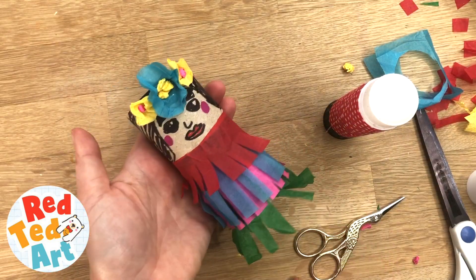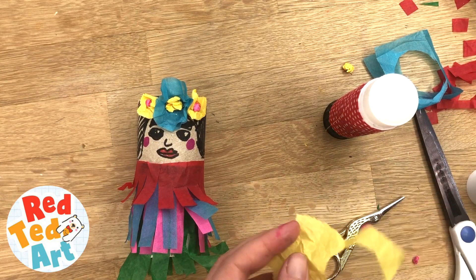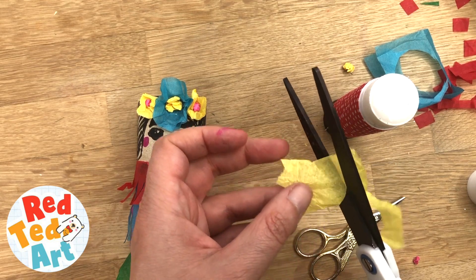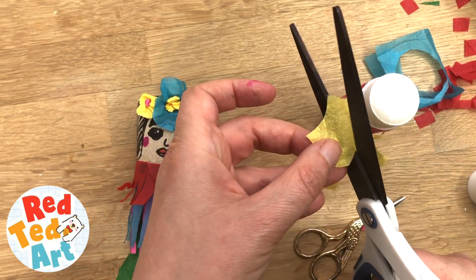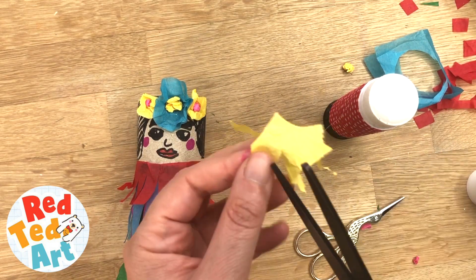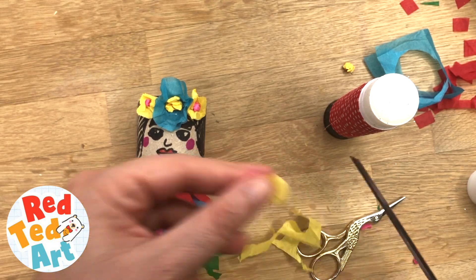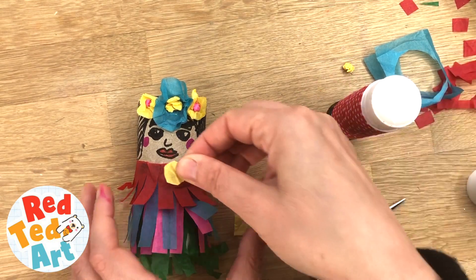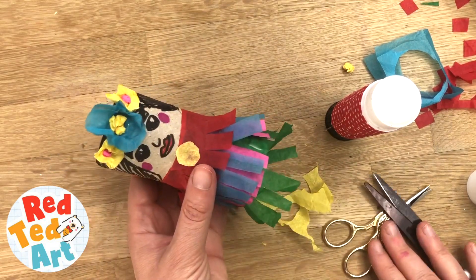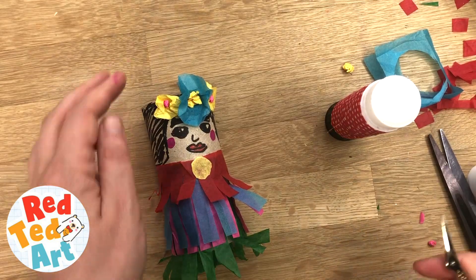Add lots of glue and attach the flowers to the Frida — your basic Frida piñata is done. I'm also adding a little yellow circle to the center of her dress for some contrasting color, which could also work as a flower. There we go — your basic Frida is done.